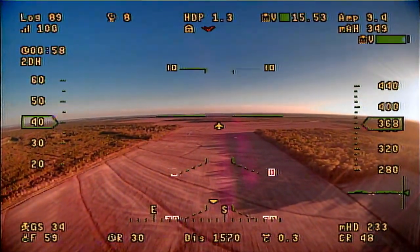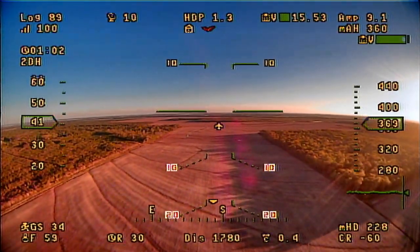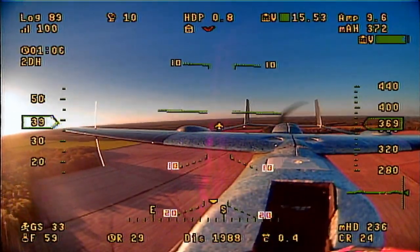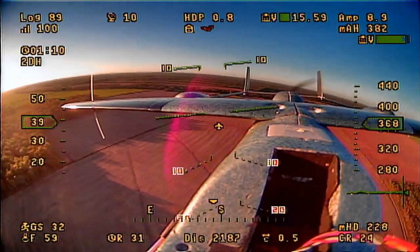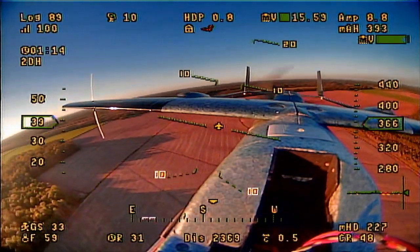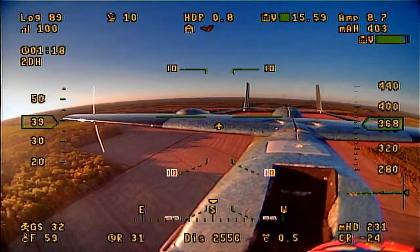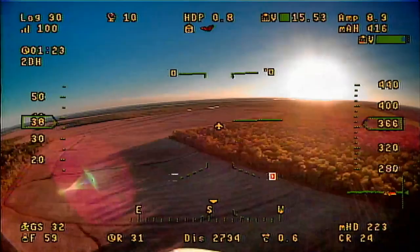We are flying the Sky Hunter. I wasn't sure what we're going to do on this flight — I just wanted to get something in the air and wind out the Sky Hunter, because I haven't flown it in a while. We just thought it'd be fun to take it out and put a little bit of flight time on it, get a little bit of time in the air with it.